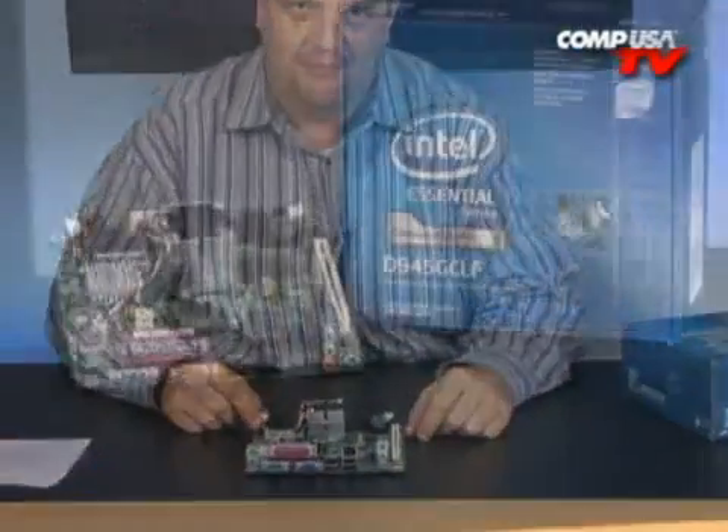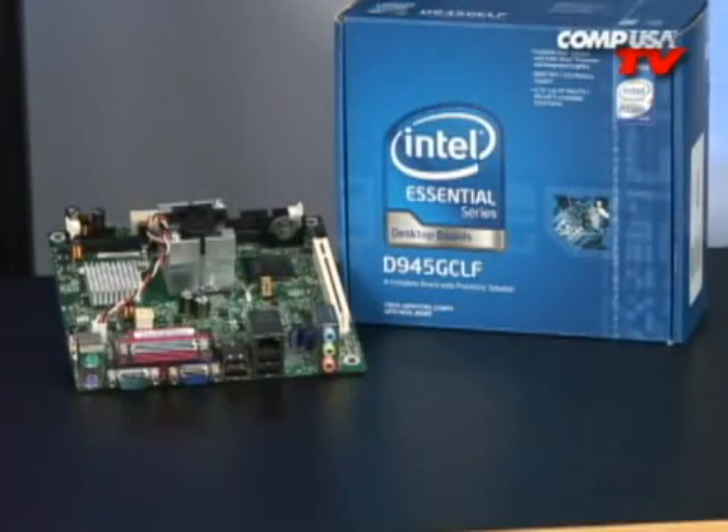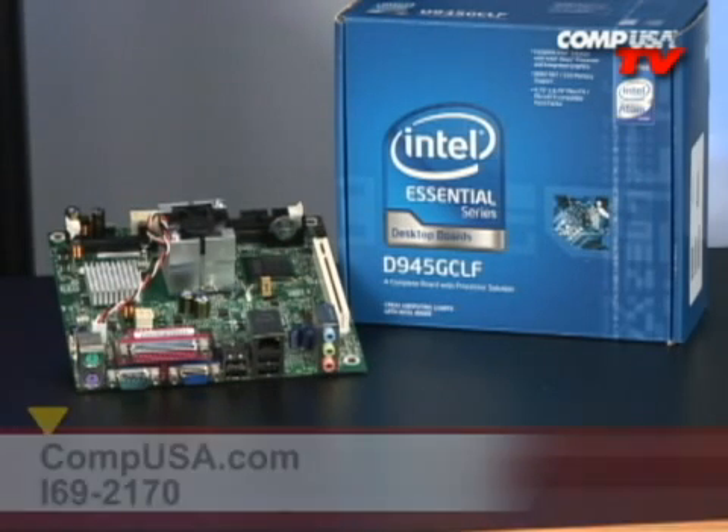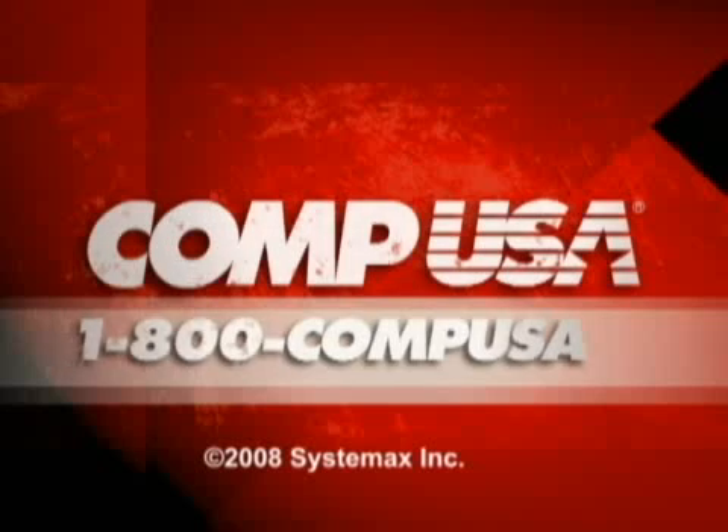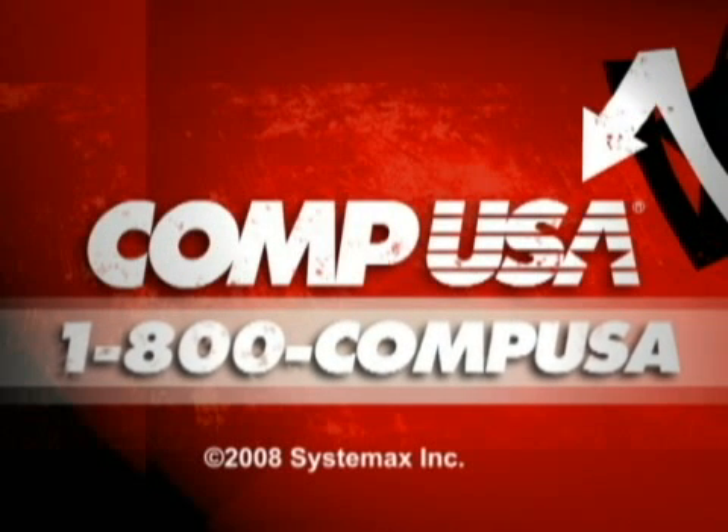This is Lonnie, and I'll see you next time. For more information on the Intel D945 GCLF motherboard with its integrated Atom 230 processor, head over to CompUSA.com and type in I69-2170 into the search box, or call us 24 hours a day, 7 days a week at 1-800-COMP-USA.